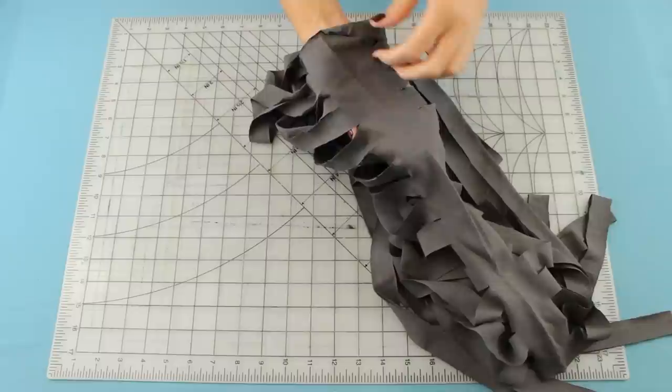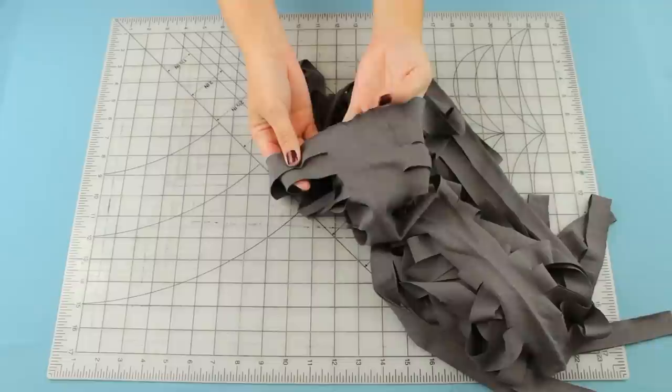Now you're left with all these little strips that are all still connected along the side. We're going to use the scissors to cut through that section to connect the strips and create one long strand of yarn.